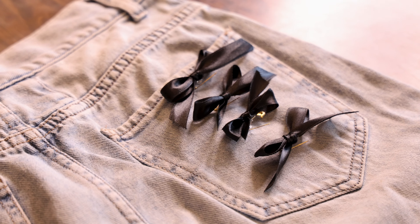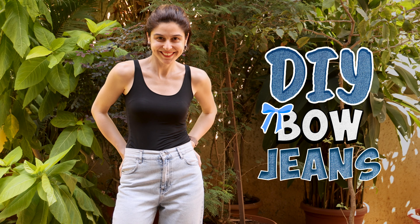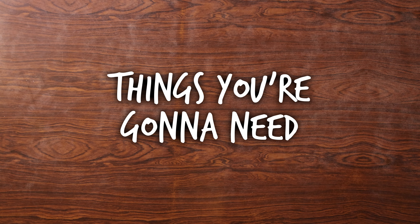Hi guys! So today we're doing a DIY after ages. Very excited about this one because you can use it in multiple ways and it's one of my favorite things right now. Can you guess? It's a bow DIY!